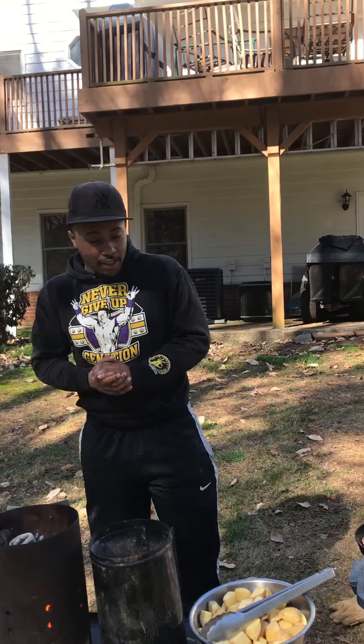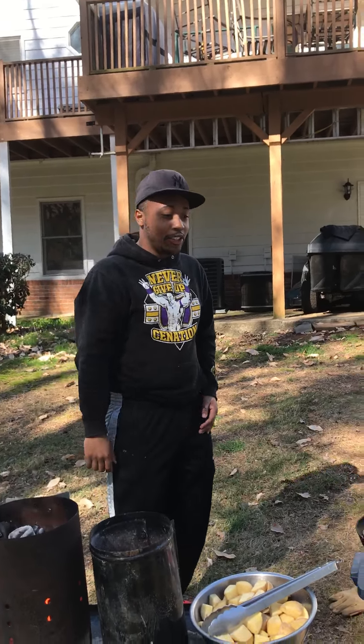Hey, my name is Avery and welcome to outdoor cooking, aka cloud cooking. Today we're gonna make cheesy potatoes. It's my first time making it, so I don't know how it's gonna turn out.